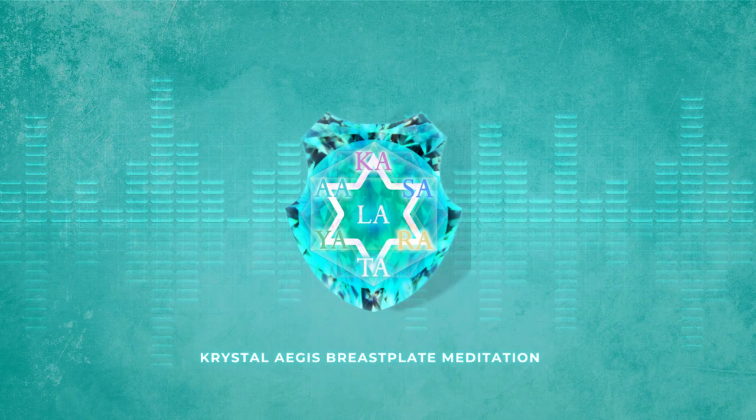This meditation is a free offering through the Crystal Aegis website, a website created by Lisa Renee, intended to provide souls who align to the guardian path with the tools to accelerate their ascension process. Here is the purpose of this particular meditation in her own words.